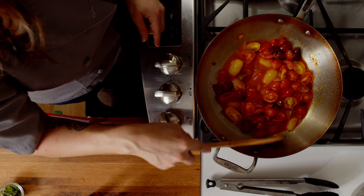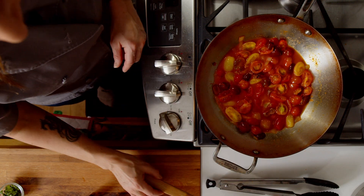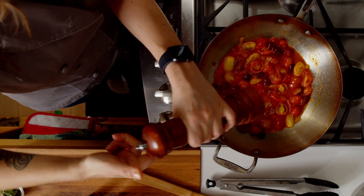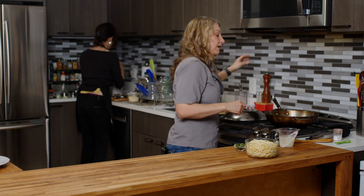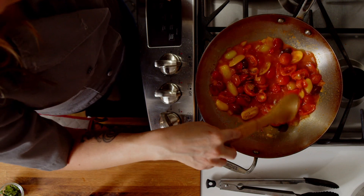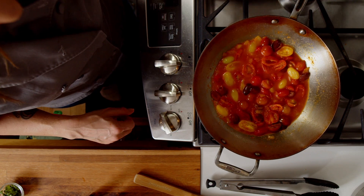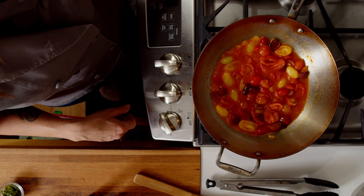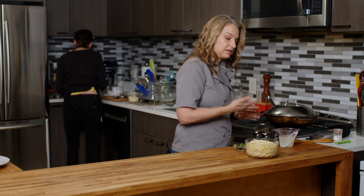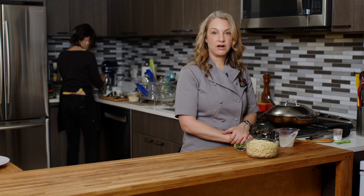The boiling starchy water is all going to help our sauce get thicker. We can also add some ground black pepper here if you like, or red pepper flakes or chili pepper if you want it even more spicy. You can see it's starting to boil, so we'll turn it down to a simmer and leave the top on. We'll give it a few minutes and then check back for the last part of our harissa pasta.